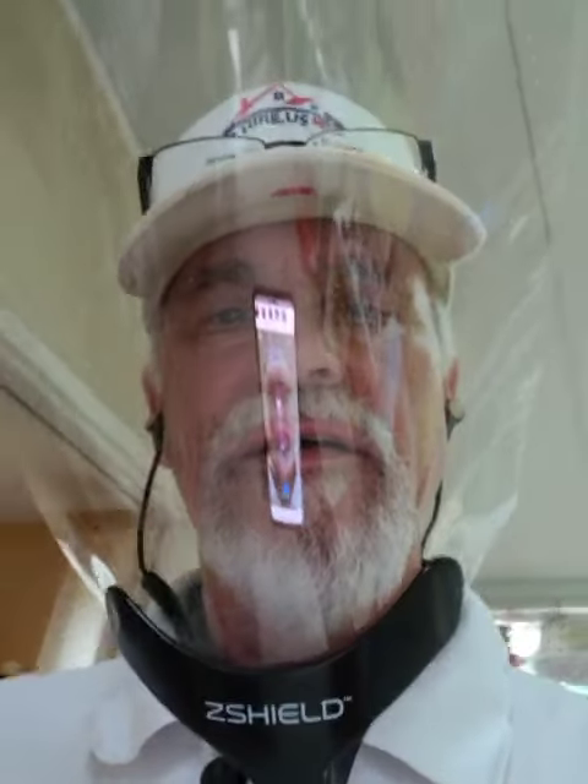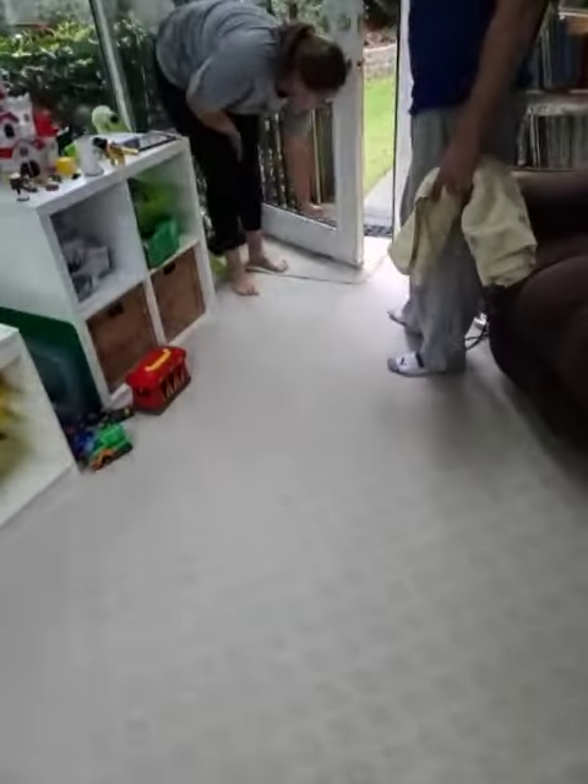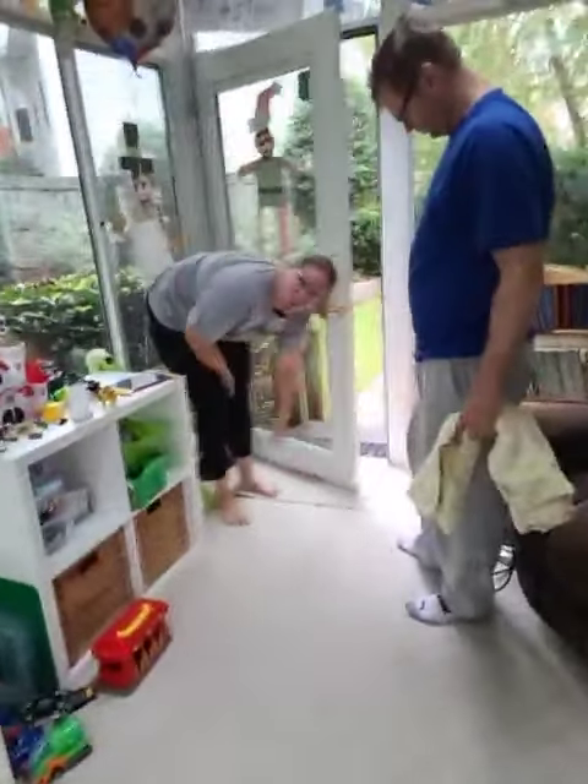Corners. What we think is the water got in here and then got in the bottom of the door, and that's what happened. Over time it just poured out.